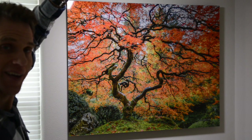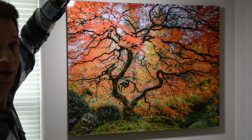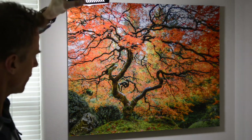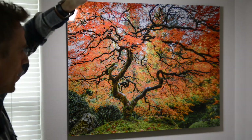Hey guys, it's Brian. Got another Luma chrome acrylic print here, and this one is the tree from the Portland Japanese garden. I'm donating it to Make-A-Wish for their gala this Saturday. I just wanted to show you what the light looks like coming off this thing — it just really comes alive.